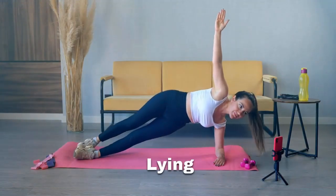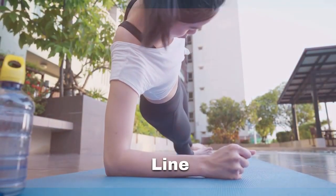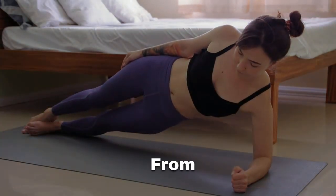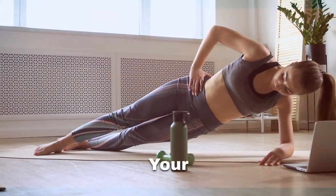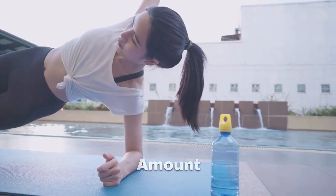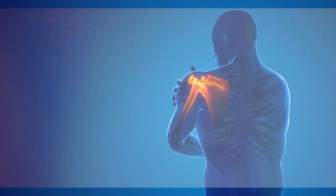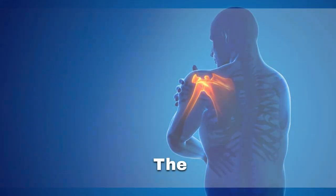To perform this exercise, start by lying down on your side and ensuring that your elbow is directly beneath your shoulder, then align your body in a straight line from your head to your heels. Next, raise your hips off the ground so that your body forms a straight line from your head to your heels. Hold this position for as long as you can while keeping your core engaged and your breathing steady. Once you've held the position for a sufficient amount of time, switch to the other side and repeat the exercise. Remember to maintain proper form throughout the exercise to avoid injury and maximize the benefits.